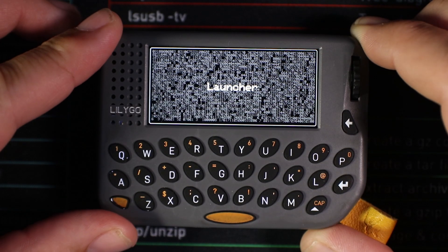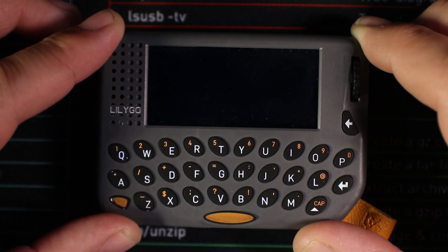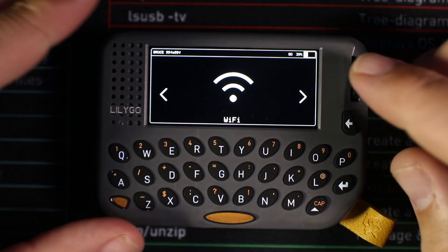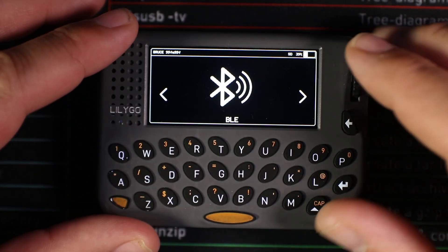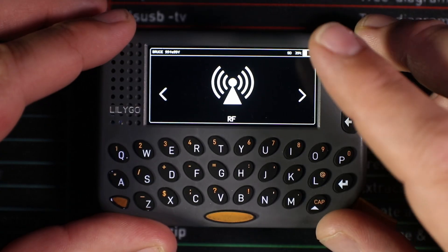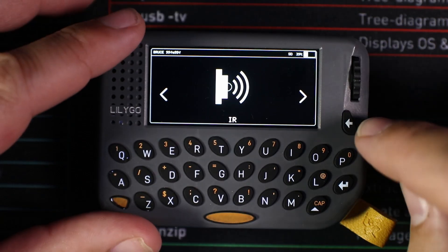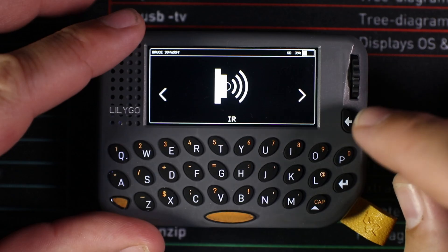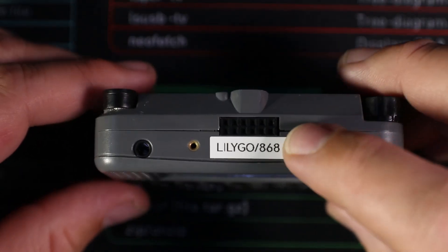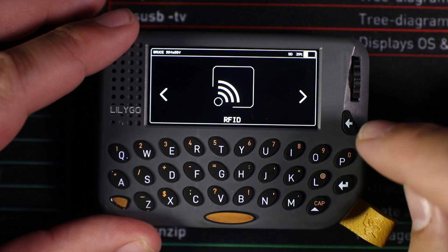The software I've currently got installed is Launcher, and through Launcher I have Mesh Core and the Bruce firmware. Bruce is working absolutely fantastically — all the Wi-Fi tools and Bluetooth tools are currently working. I haven't tried radio frequencies yet as I don't have a CC1101 module, nor the nRF24 module. The device doesn't support infrared without an external module, and all those can be added via the GPIO ports. RFID is the only part currently not working.